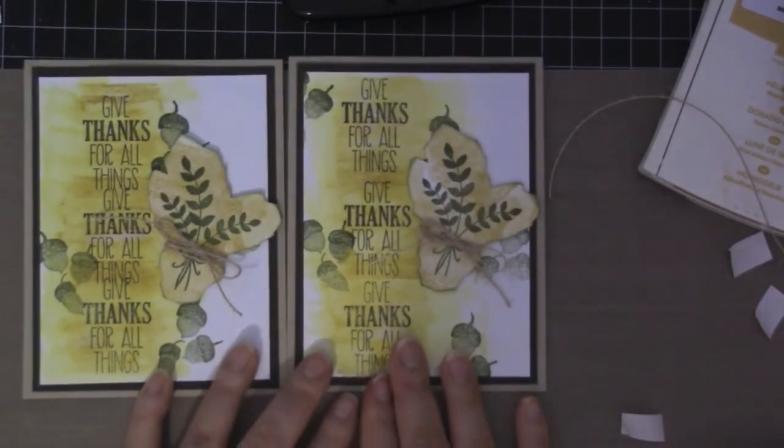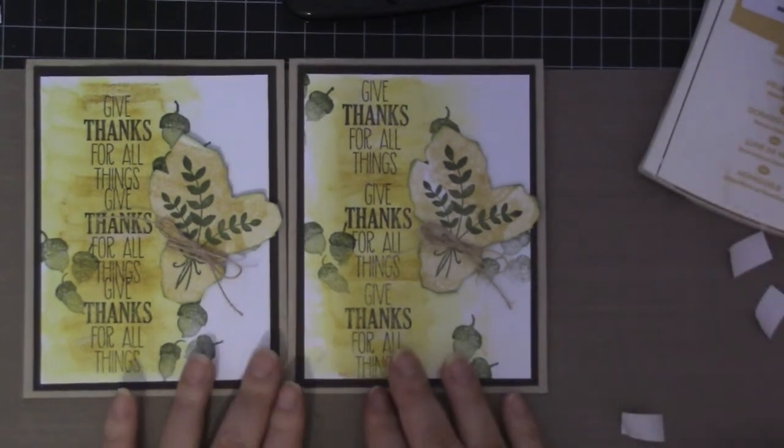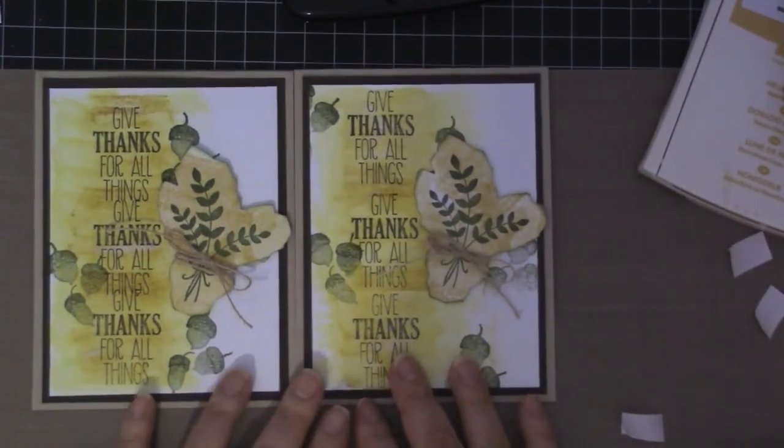So super simple card — I hope you like this. I'll see you next time. Thanks, bye!